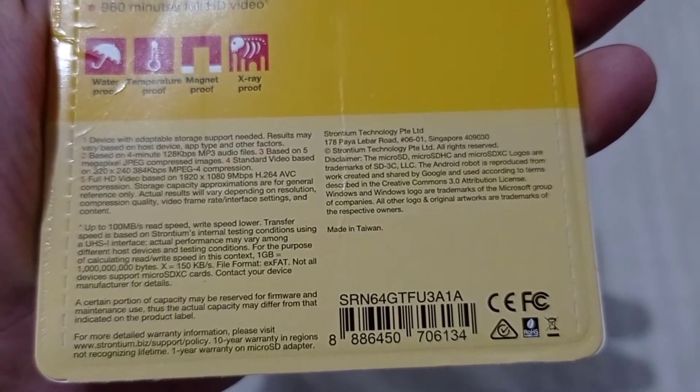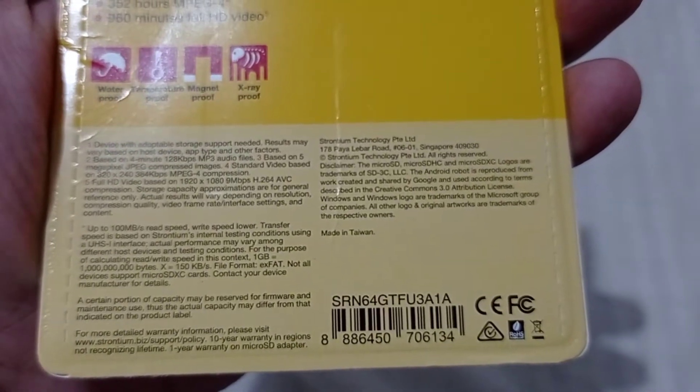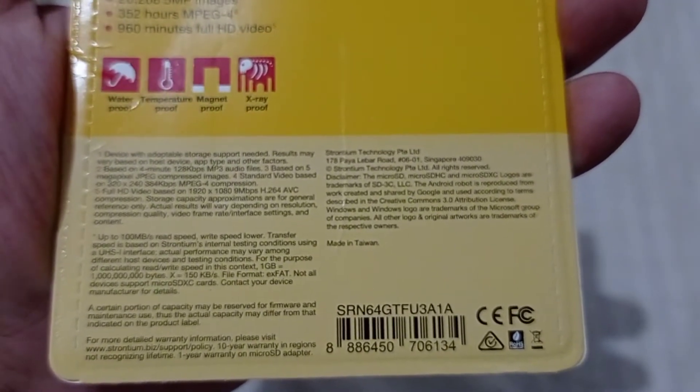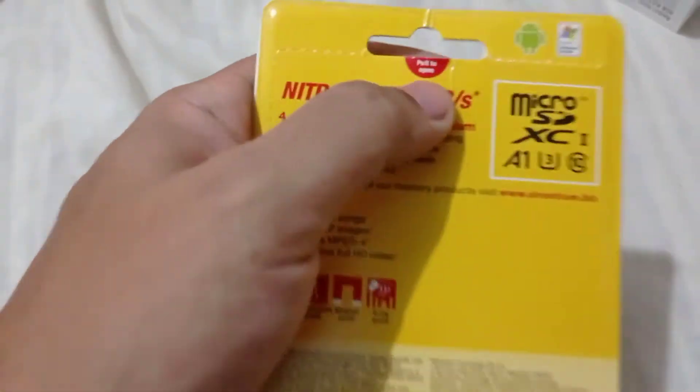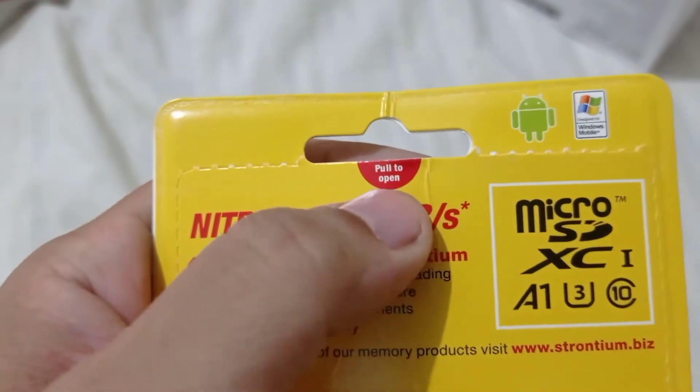Here are the specs. It also has waterproof, temperature proof, magnet proof, and x-ray proof features. Now let's take it out of the packaging so you can see it.